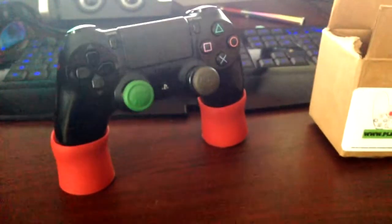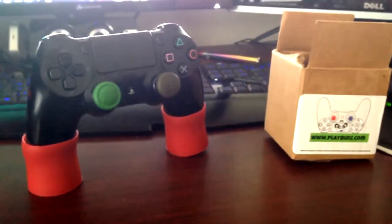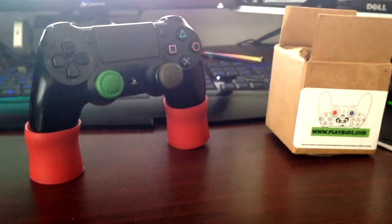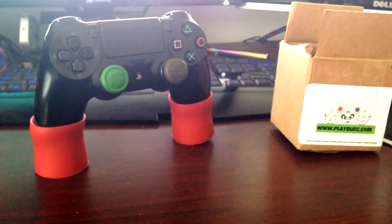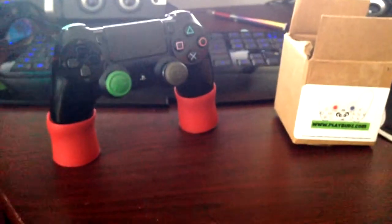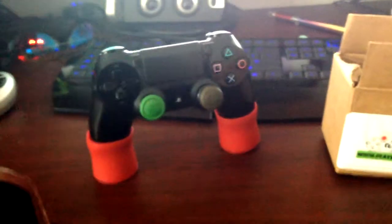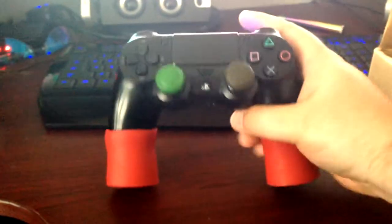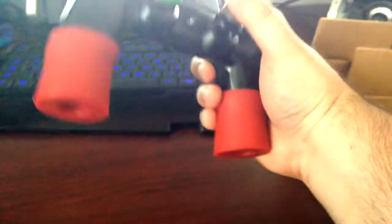They'd definitely be good for an all-night session — my palms would definitely not be mad at me for using them, they feel good. You can also stand your controller up, as shown in the video, which is pretty awesome. If you get a few sets, they're only five bucks a set, so you can stand all your controllers up on a shelf. Pretty cool.